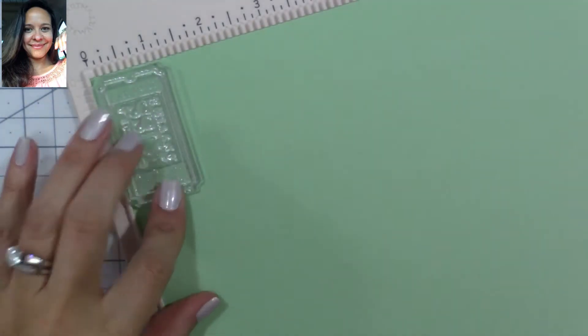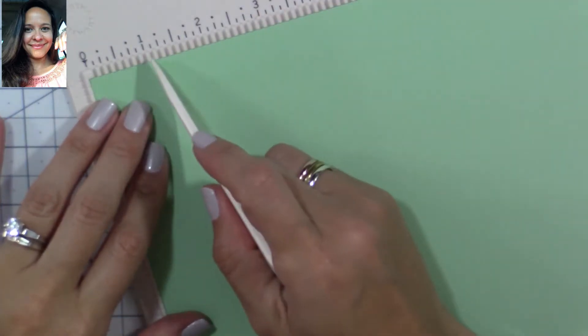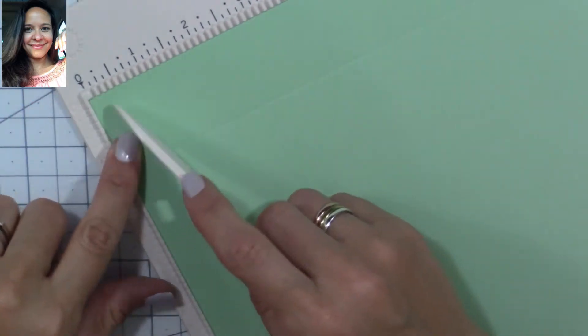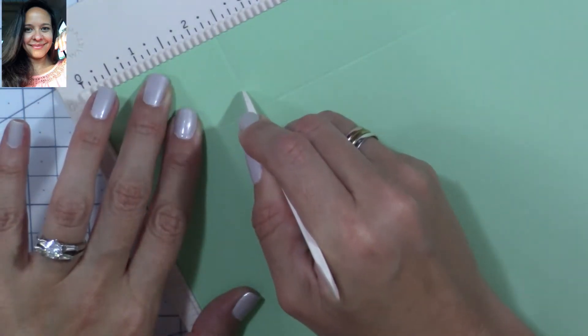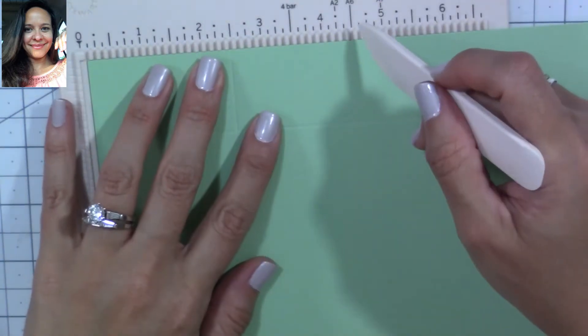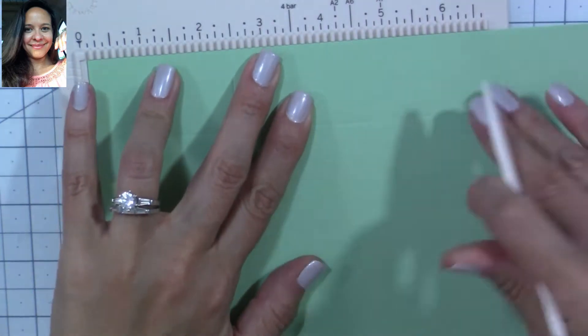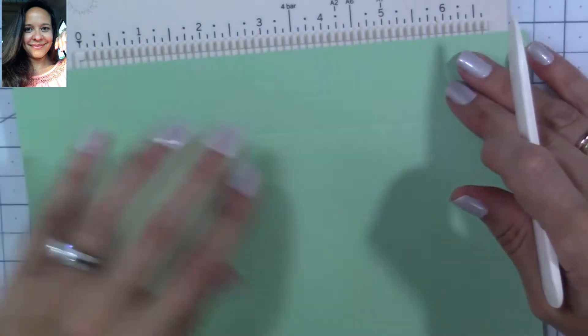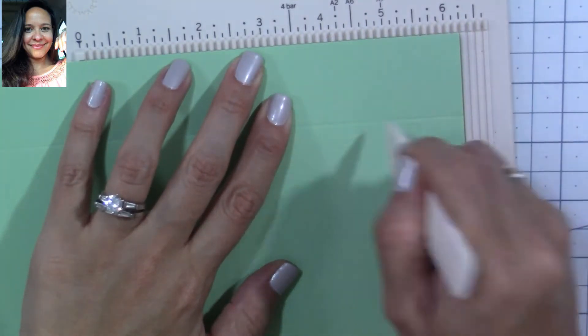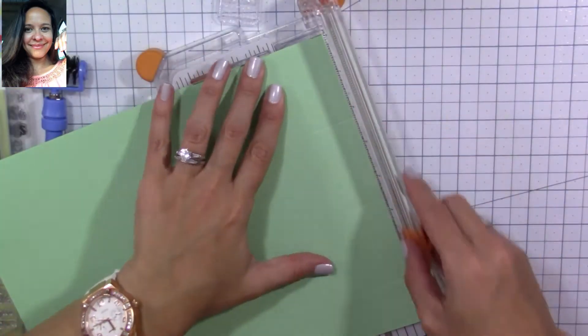Each ticket is going to be two and three-eighths by one and three-eighths inches. I'll be using eight-and-a-half by eleven inch cardstock. Since I'm using a small scoring board, I'm going to score on the short side — the eight-and-a-half — at one and three-eighths. Then I'm going to turn my cardstock around and score every two and three-eighths inches to create my tickets. I'll have to move the cardstock around since my scoring board is really small.